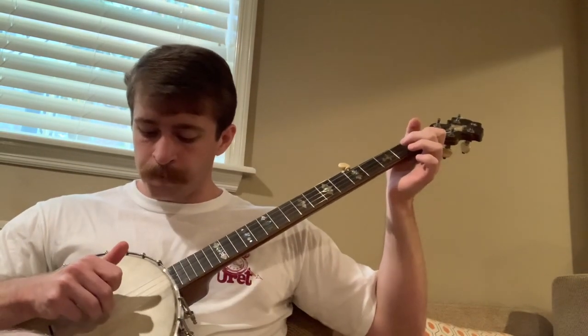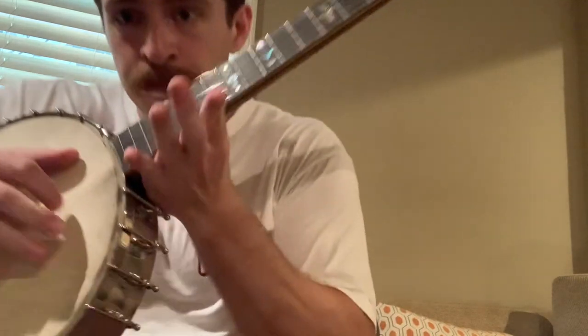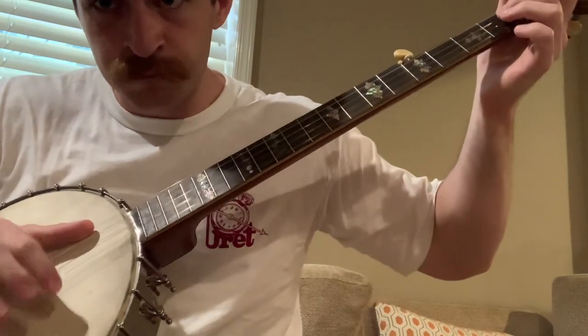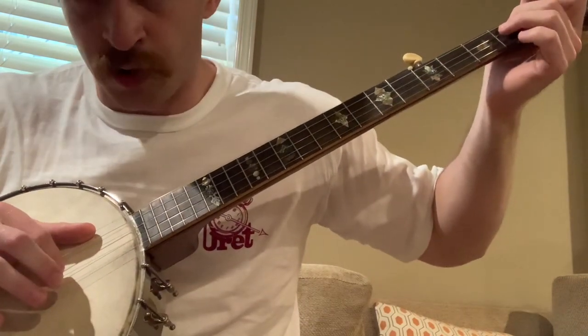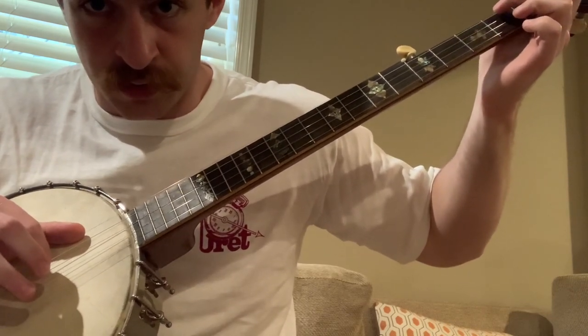Then back up a string to the 2nd fret, then open, then down a string. And then down one string on the 2nd fret and do a pull-off. And then a hammer-on on the low string on the same fret.